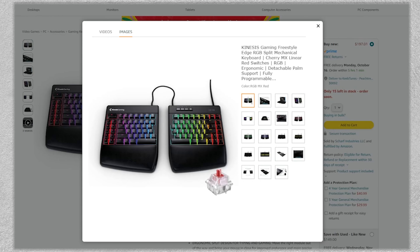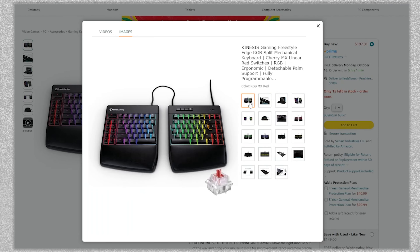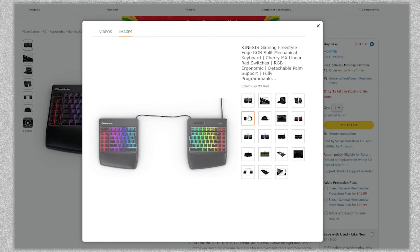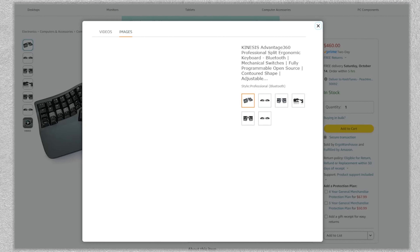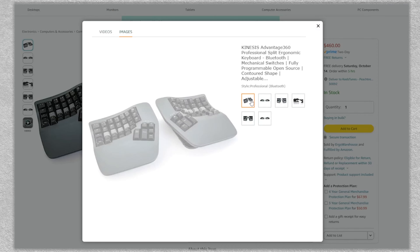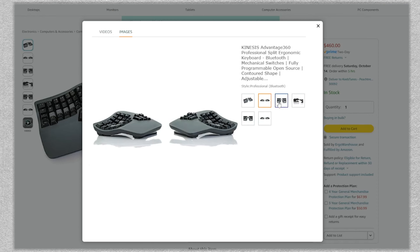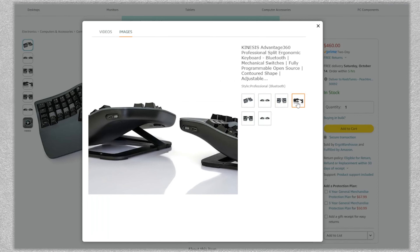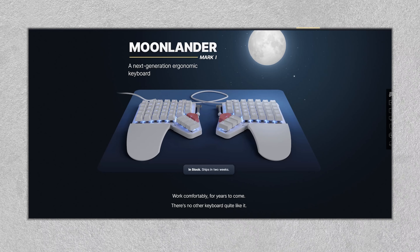Some examples of ergonomic keyboards with tented designs include the Kinesis Freestyle Edge, which is already $200 but requires an additional $30 for the tenting kit in order to elevate the middle — however, it is a wired split, which offers more flexibility in positioning your hands and arms. Then there's the Kinesis Advantage 360, which is a full split with wireless linking for even more flexibility, plus it comes with integrated tenting and palm support. There are also other options like the ErgoDox Easy, the Moonlander, and the Glove80.